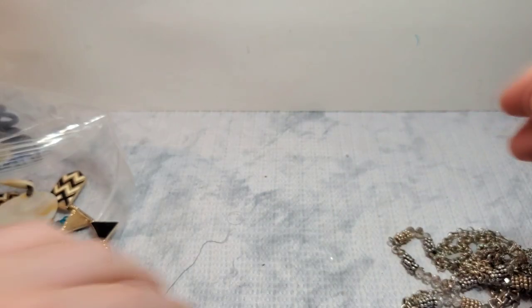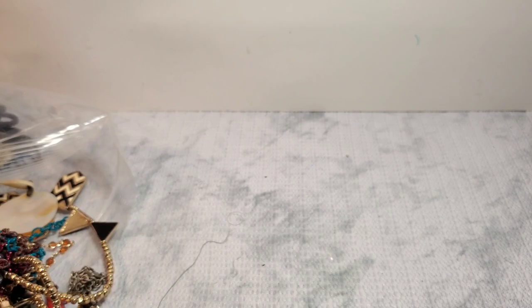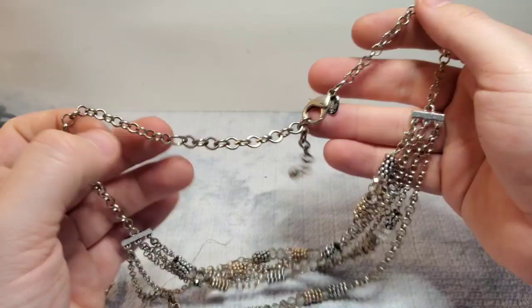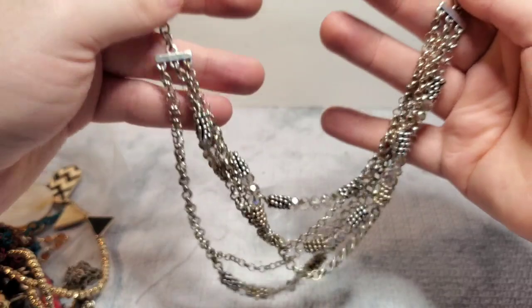We have some pieces here. This is branded Chico's, so we do have a little Chico's necklace. Very pretty — it's like a gold and silver. It is marked Chico's. The Chico's tag does have some wear on it, but the necklace itself seems like it's in pretty good condition. That's a listable piece.